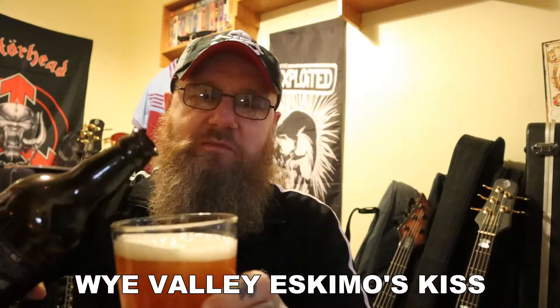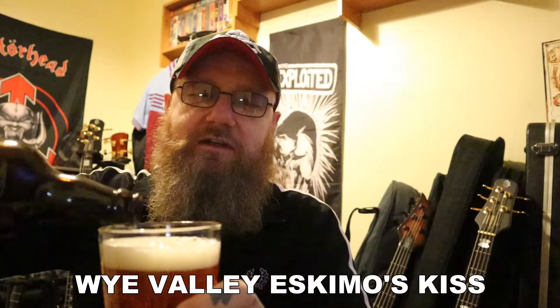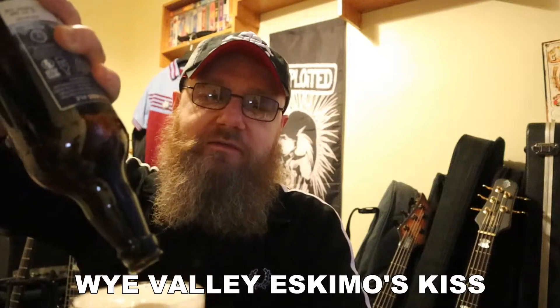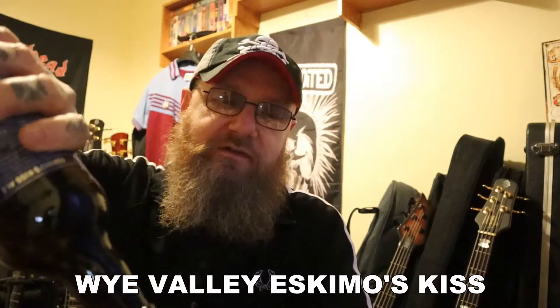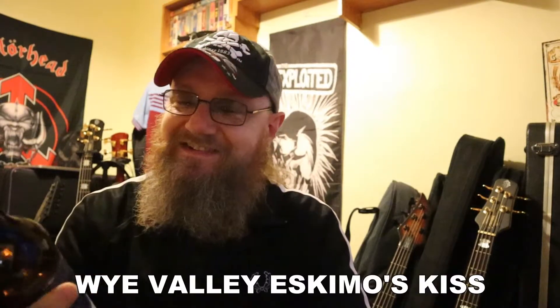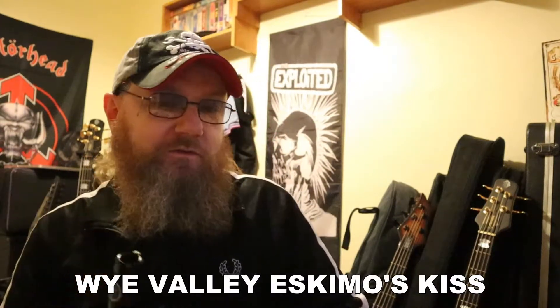You notice I'm wearing a new pair of glasses — I found these. I bought them ages ago and the dog must have run off with them, because I found them down the back of the sofa. So I'm wearing these now. These are bifocals, so I can actually see what's on the label and I don't have to do the Mr. Magoo impression.